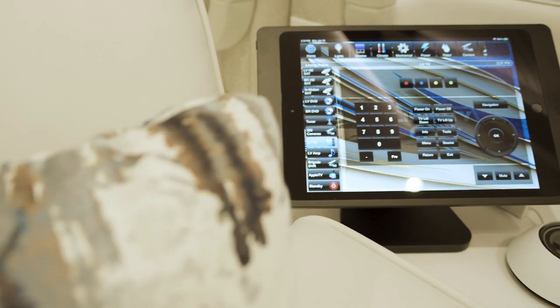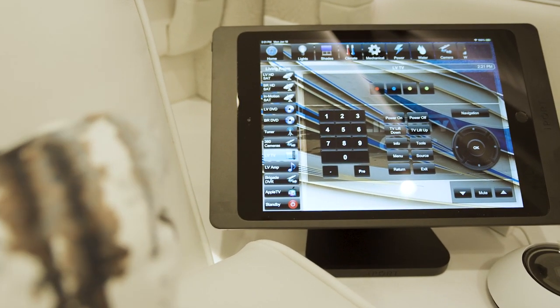What we've done here on the Crestron to update it is our graphics. We've gone to what's called smart graphics, which gives you a much clearer, bolder image.